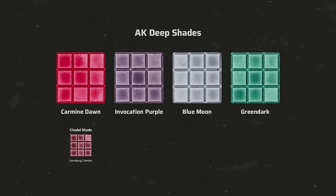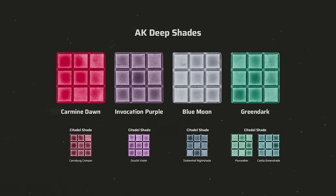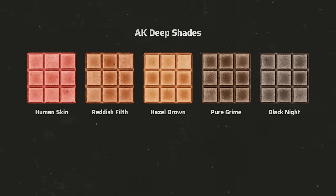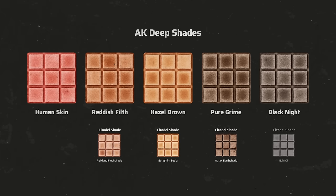Here are all 9 colors. Carmine Dawn is much brighter and more magenta-toned compared to Karabook Crimson. Invocation Purple is quite close yet slightly more desaturated. Blue Moon is much lighter than Drakenhof Nightshade — it's more of a blue-grey like Citadel's Fenris Grey turned into a wash. Green Dark is a vibrant blue-green, noticeably brighter than Cellagreen shade. In comparison to Reikland Fleshshade, Human Skin is more of a pink salmon color — very unexpected. In fact, Reddish Filth is a closer match. Hazel Brown is a lighter warm brown shade, less yellowish than Seraphim Sepia. Pure Grime is a dark brown but more desaturated than Agrax Earthshade. And contrary to what the name suggests, Black Night is not a pure black wash but has a warm brownish note.